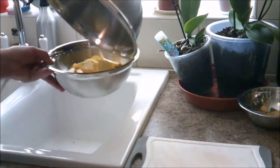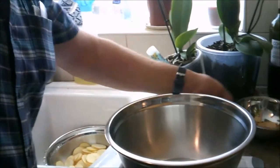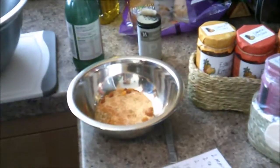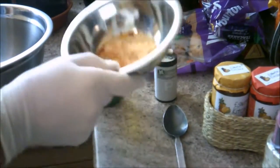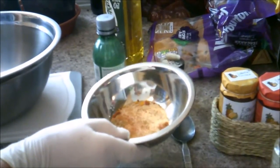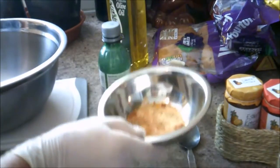Transfer those to the bowl. Then what we'll do is make the spicy dip. In here there's two tablespoons of garlic powder, one teaspoon of cumin, half a teaspoon of smoked paprika, quarter of a teaspoon of cayenne pepper, and half a teaspoon of turmeric.